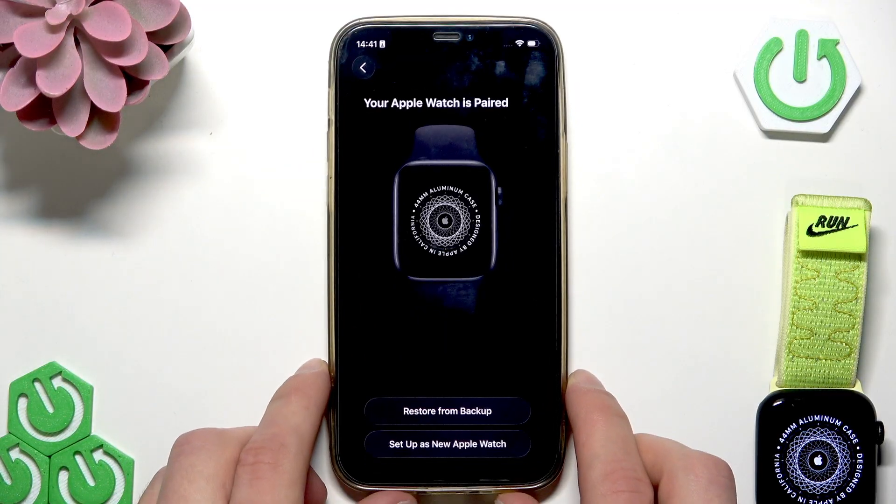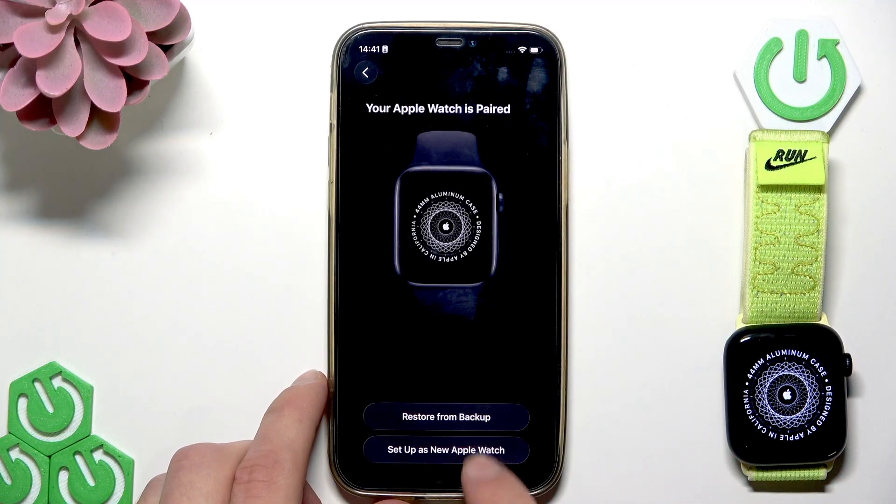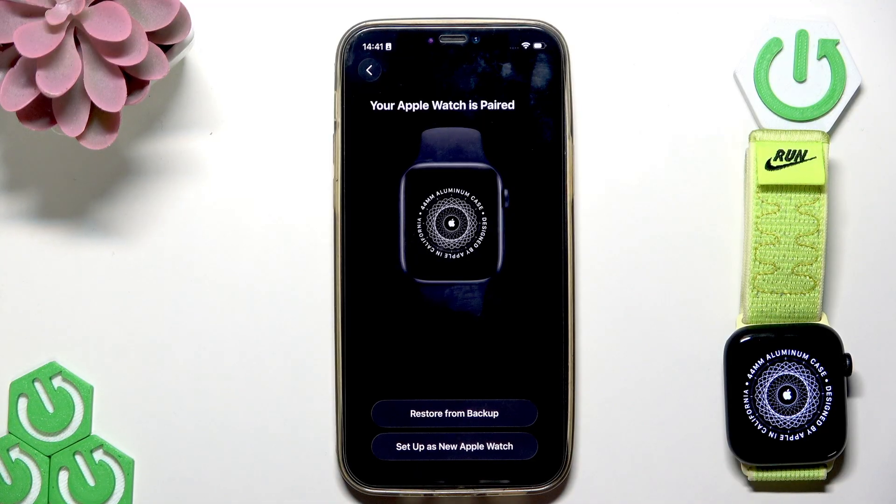Now you can decide whether to restore the data for your Apple Watch from a backup or set it up as a new Apple Watch. I'm going to choose set up as a new Apple Watch in order to show you all the steps you have to take to set up your device.